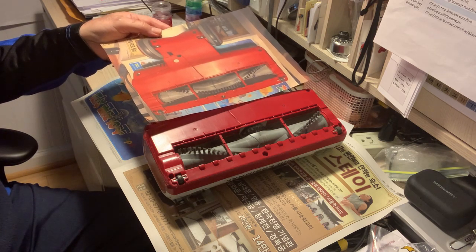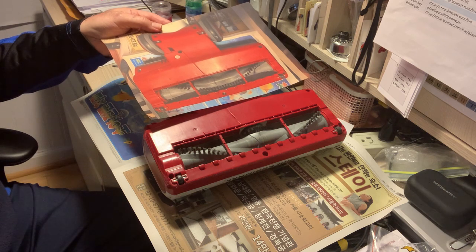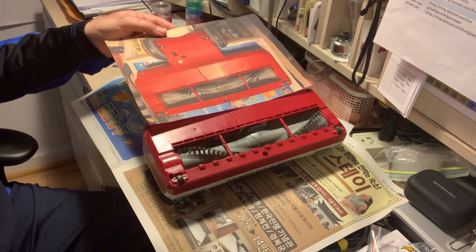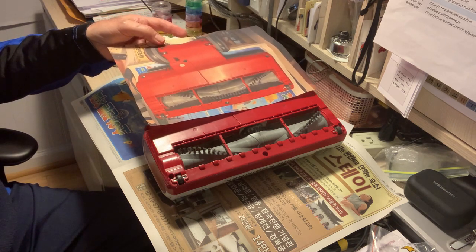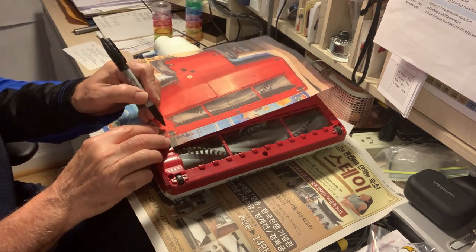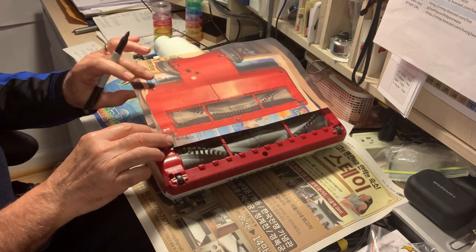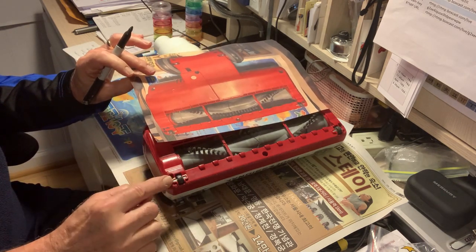You can just draw this on a piece of paper and mark the holes where the screws are. I'm just going to take a magic marker and number the screw holes, starting with the hole right over here.